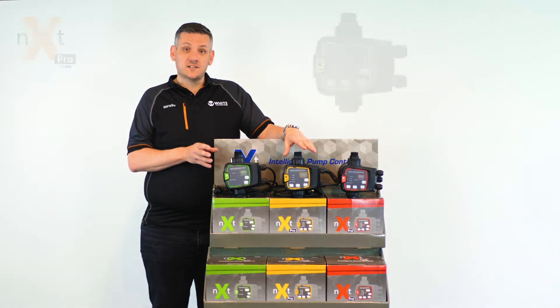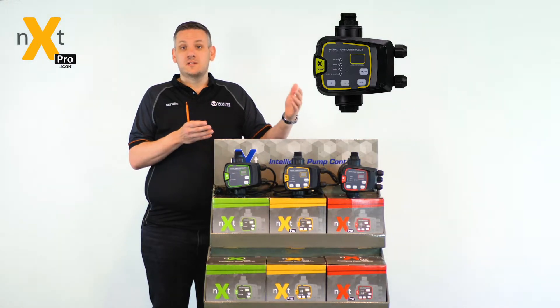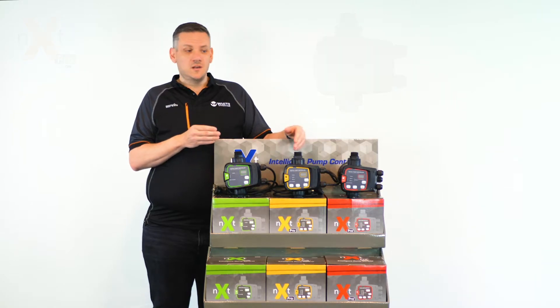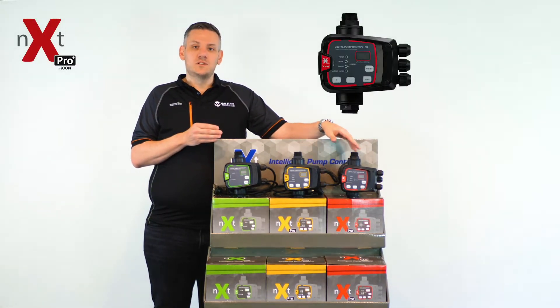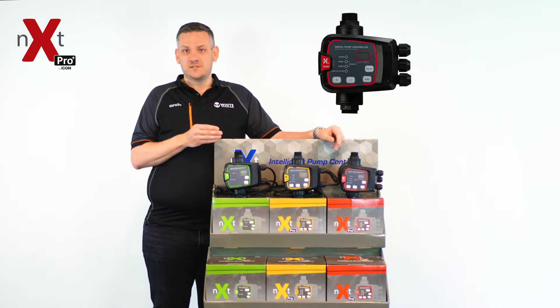It then moves to the NEXT Pro, which allows you more flexibility with the ability to set your cut-in and cut-out pressure and to be used on greater and larger ranges of pumps, through to the NEXT Pro Plus, which gives you three modes of flexibility and allows you to use it on larger pumps and dual pump sets.